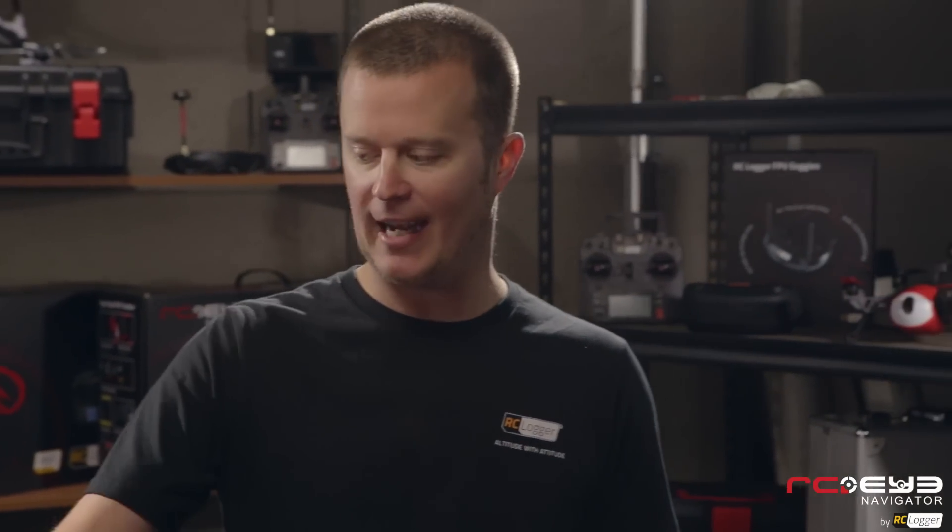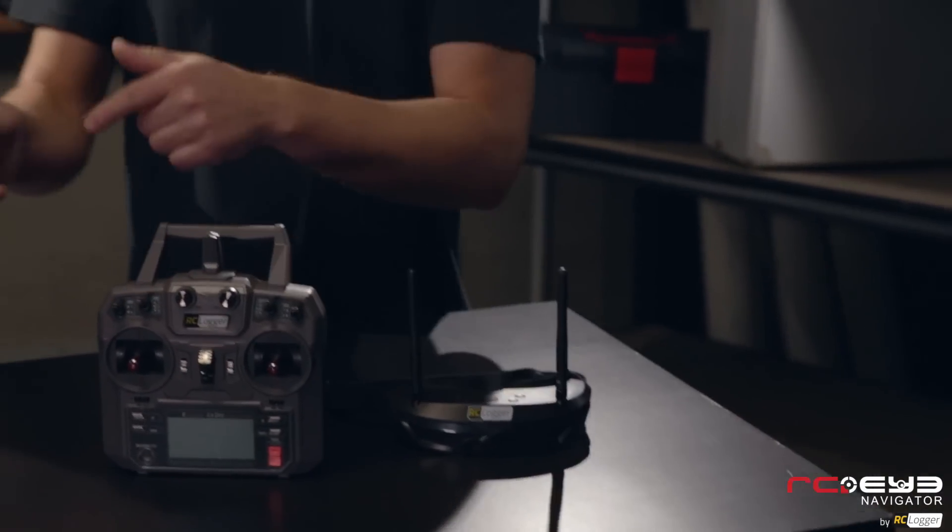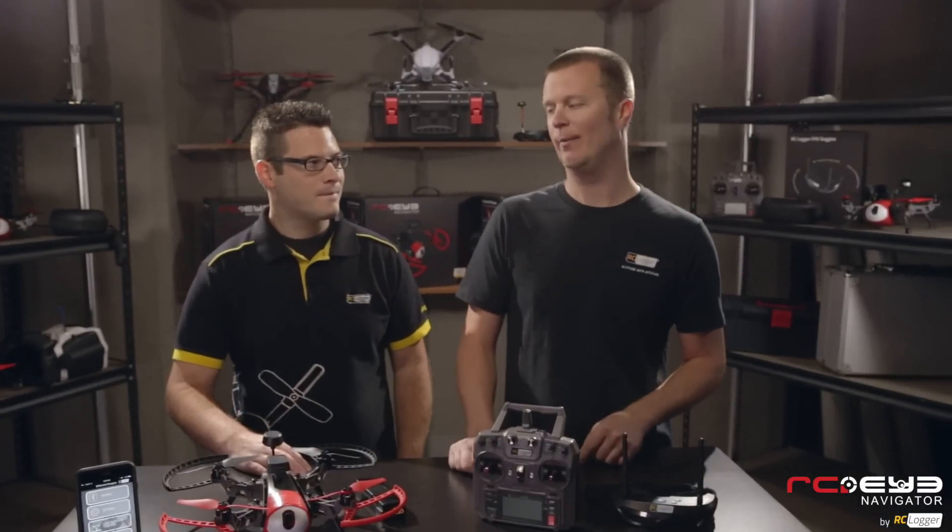The cool thing about the Navigator is it's an FPV quadcopter. We have a camera on the front and a live video feed transmitter that sends that video feed to a pair of goggles the pilot's wearing. So the pilot is actually seeing what the Navigator is seeing in real time, which is really cool.